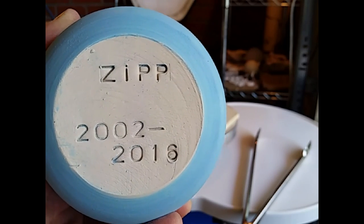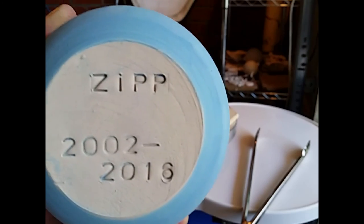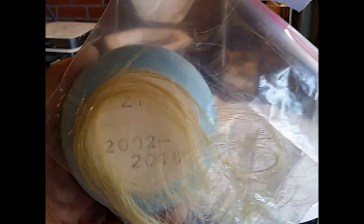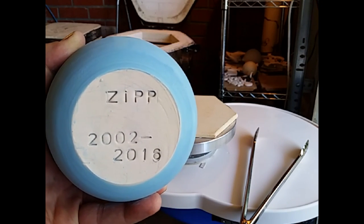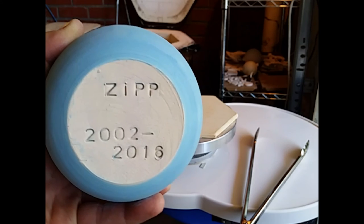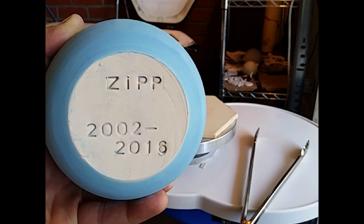Here we've got the vessel for Zip. His owner, Beverly, submitted Zip's hair to go on. I'll be heating that vessel up to about a thousand degrees and then we'll be placing the hair on to create a beautiful design as you will soon see.